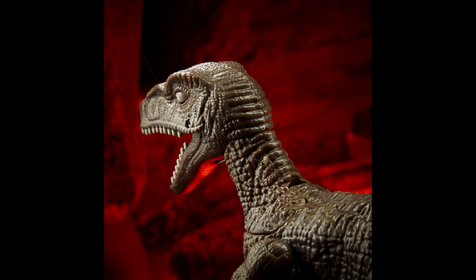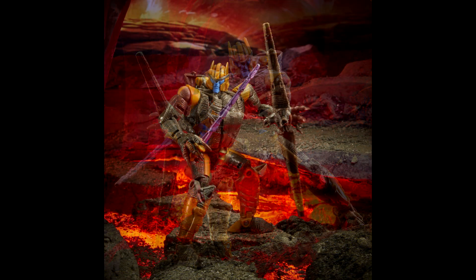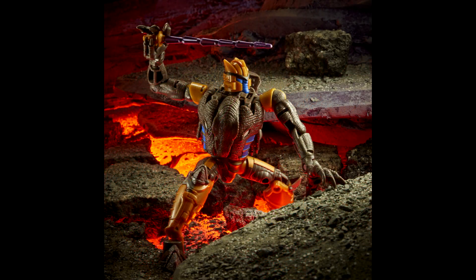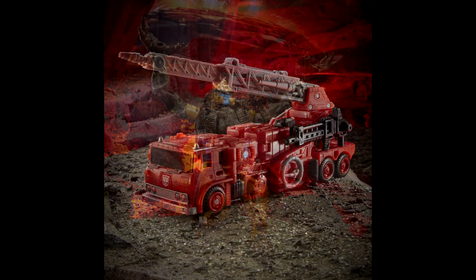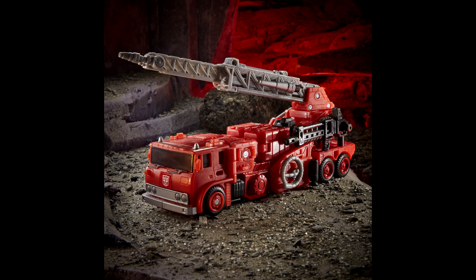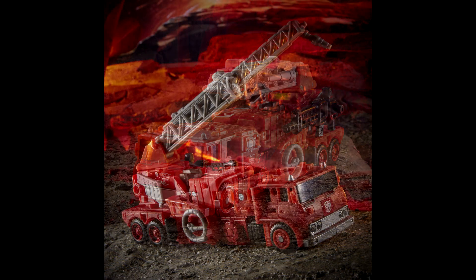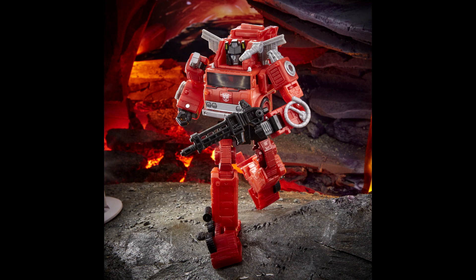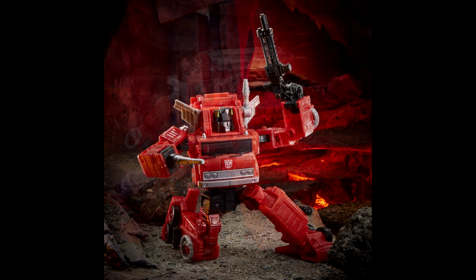The Dinobot beast mode looks really good — it hides most of the robot parts well, and the bot mode looks freaking awesome. Love the chest and head sculpt. I'm so excited for this guy. Then we got Inferno — Grapple was a great mold, one of my favorites from Earthrise, and this retool has nicely done weapons and great articulation. I'm really excited for Inferno too. I wish I had a backdrop like in those promo shots — really nice.